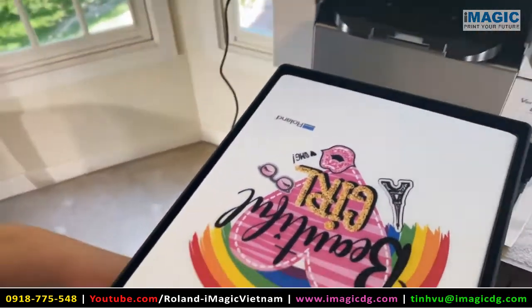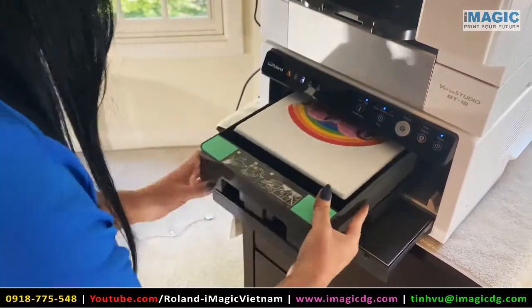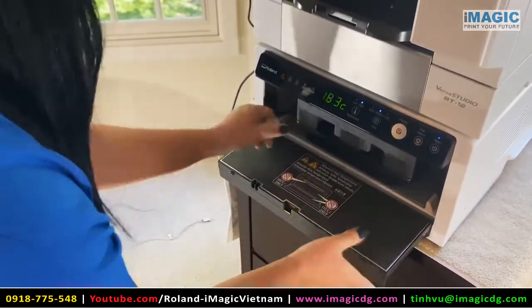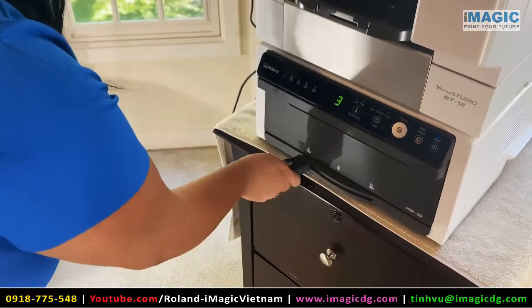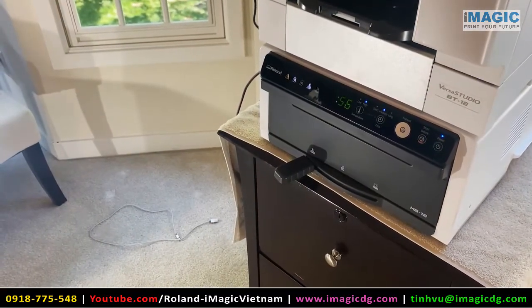Now you're ready to press. I'm going to set this in and it will then heat for three minutes and be ready to go.